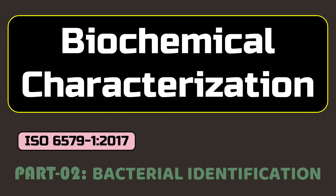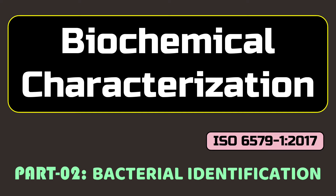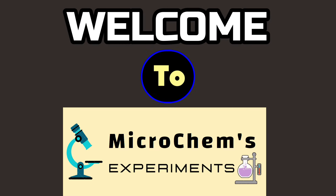Hello viewers, today we are going to conduct a set of biochemical tests that are very important for bacterial identification and confirmation. Welcome to Microchames Experiments.